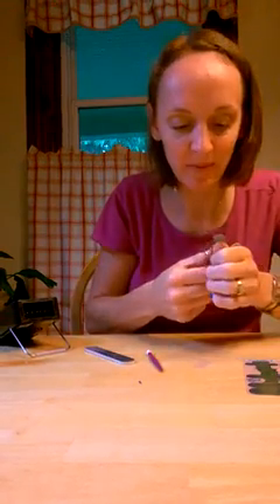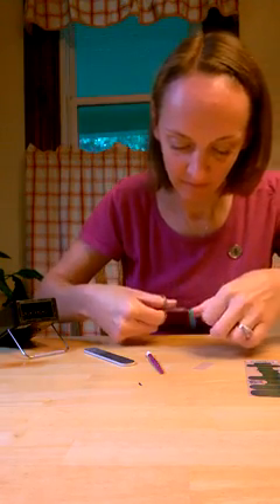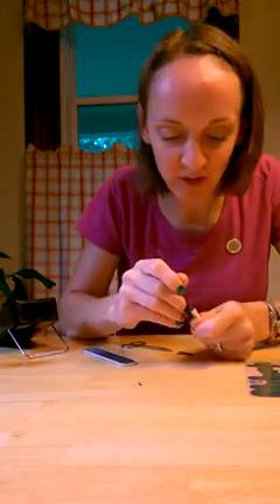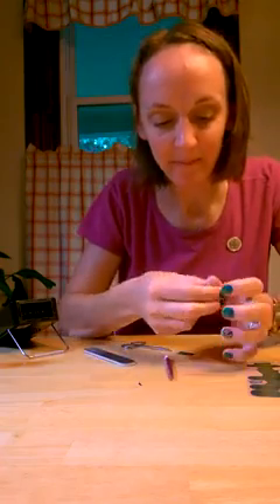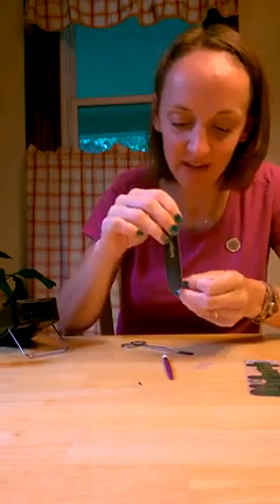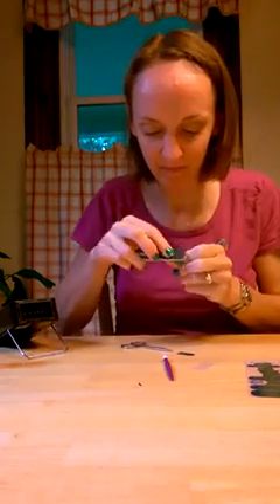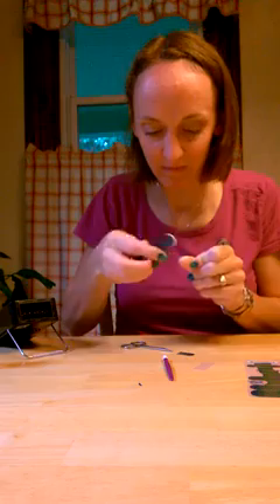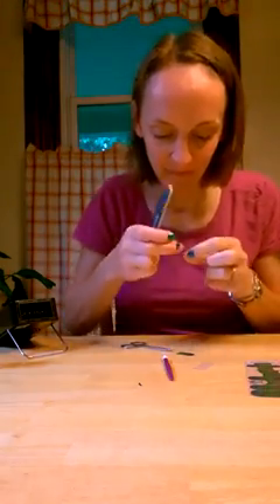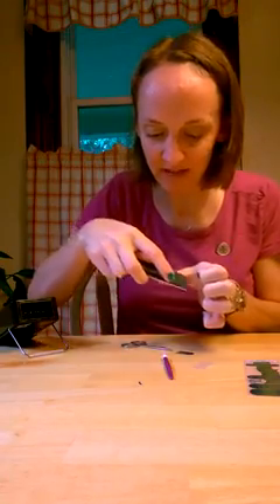I go ahead and take my scissors and trim them off. Add a little more heat, add a little more pressure to make sure I've got them down all the way. And then I take my file — I file straight down just like I do with my other wraps — make sure I get any excess off. Kind of peel that little extra coming off there, and smooth the corners and edges of my nails.